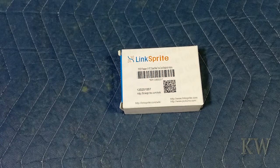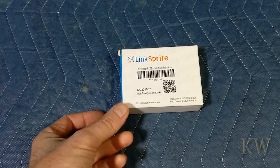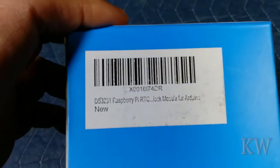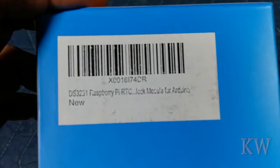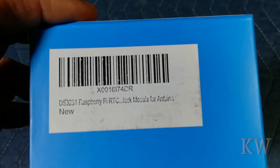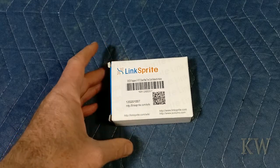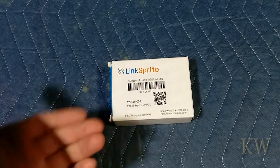Good day! Welcome to King Loamers Everything. Today I want to show you something I've been using on my Raspberry Pis and my Asus Tinker boards. This is a real-time clock from LinkSprite — a DS3231 Raspberry Pi real-time clock module for Arduino. It works with Arduino, Raspberry Pi, and Asus Tinker board. The setup for the Asus Tinker board and the Raspberry Pi is the same.